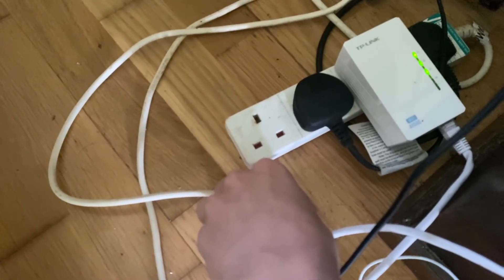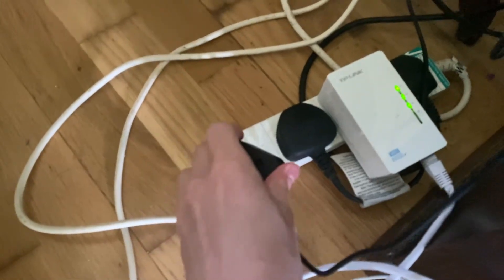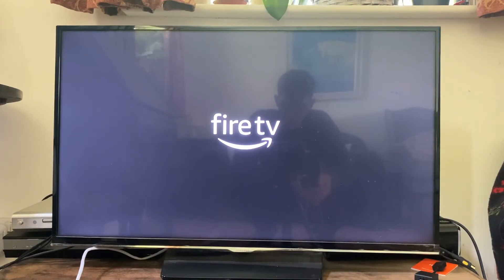After those 30 seconds have passed, just to make sure all the power is drained out, go and plug it back in. Then see if your Fire Stick will load up and if your problem has been fixed.